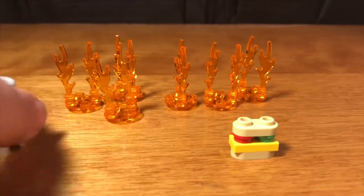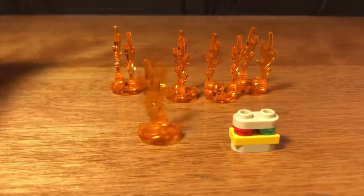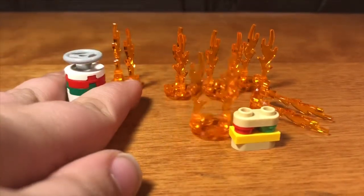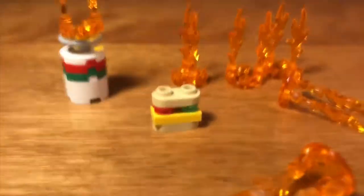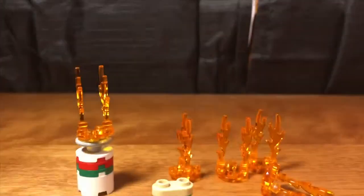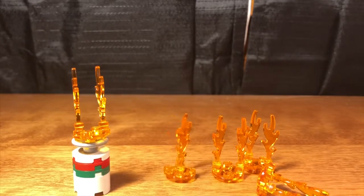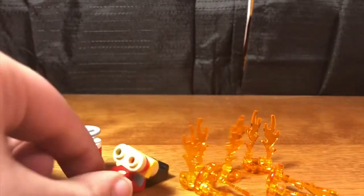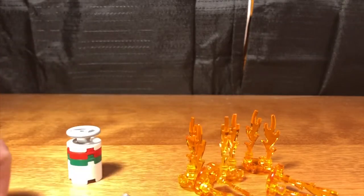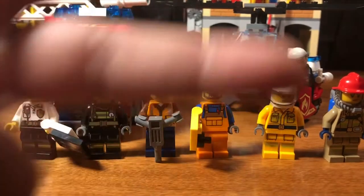I forgot to mention earlier, but the set comes with these fire pieces which are just meant to be put on certain things, such as this propane tank. It also comes with a sandwich that can be held by any minifigure. I just want to say thanks everyone for watching. This is Nick, signing out. Goodbye.